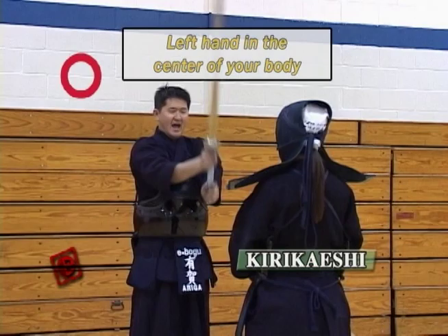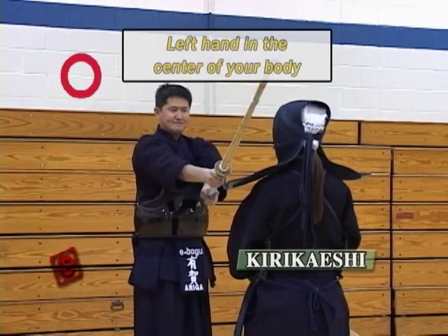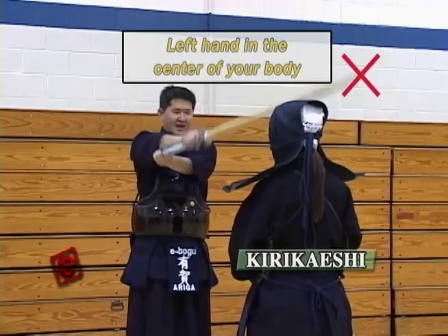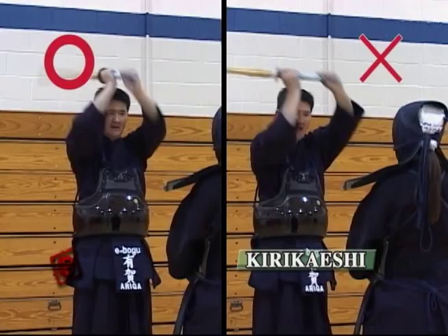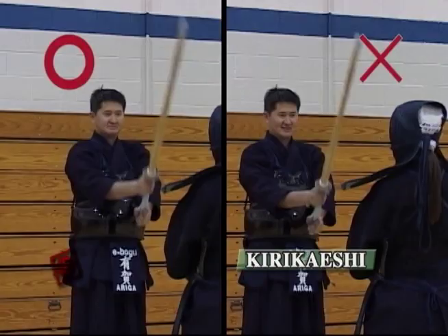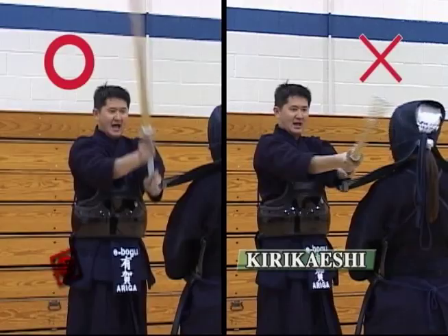Because they're hitting the side of the Men, a lot of people tend to hit with the left hand outside the center of the body. Every hit in Kendo, your left hand has to be in the middle of the body — even when you hit the Doji, your left hand is still in the middle of the body. When you hit the sides of the Men, you have to bring your Shinai up straight and bring it down straight, not swinging the Shinai over your head. If you try to swing your Shinai over the head, that's when your left hand is going to come off center.